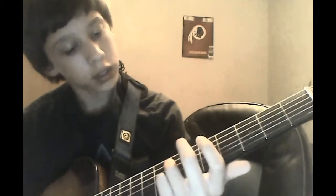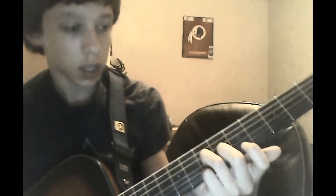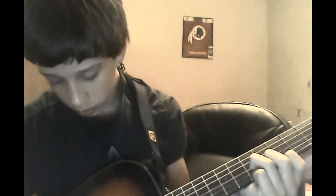You're going to put your ring finger on the seventh fret, third string. And then you're going to put your middle finger on the sixth fret, second string. And your index finger on the first string, fifth fret. And you're just going to play those three strings down.